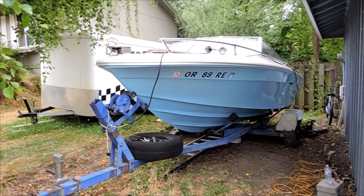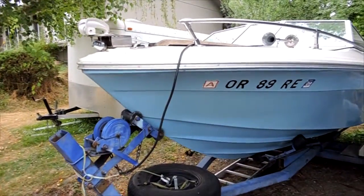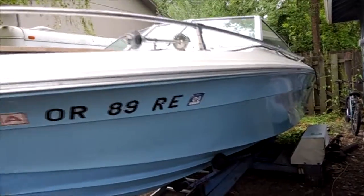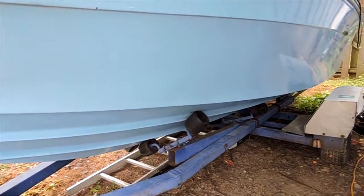We're going to do a quick walk around of the '78 C-Ray. As you can see, it's in very good condition. These are great holes. The trailer's worth almost as much as I'm asking for the boat.